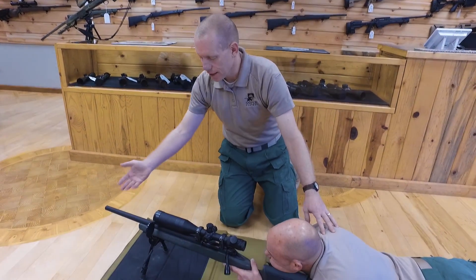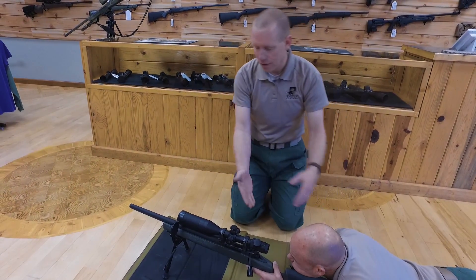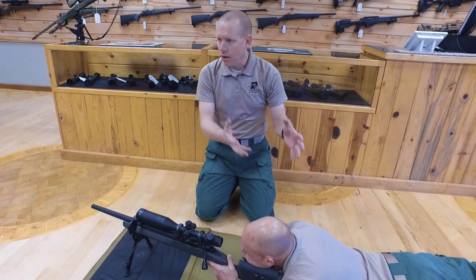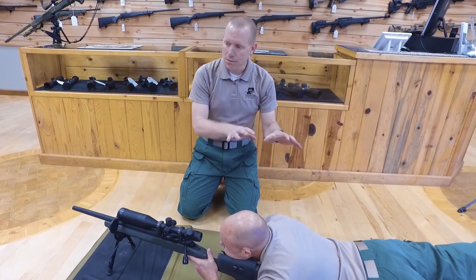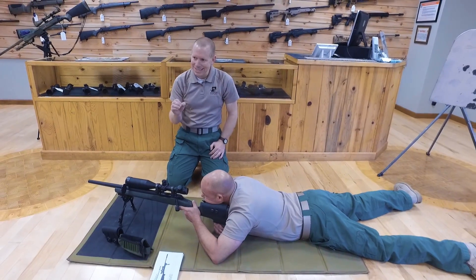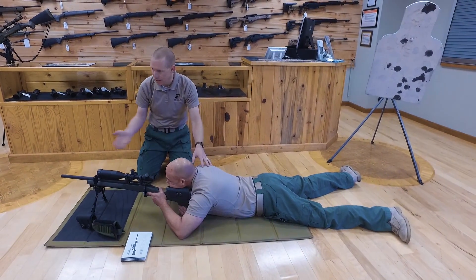With all this set up — the rifle resting on a bipod, sandbags, or other front support — Brian has now assumed a good, solid, stable shooting position that will allow him to be the most accurate possible. That's what we're going for, because consistency equals accuracy. Consistent in this position, he is going to be more accurate.